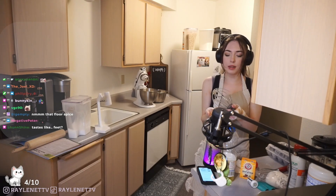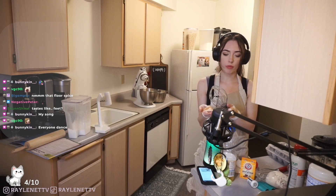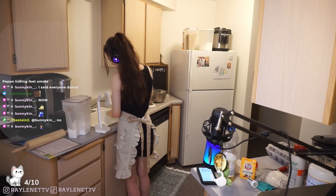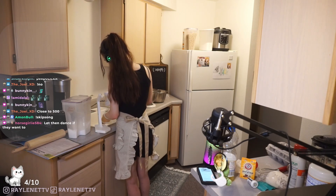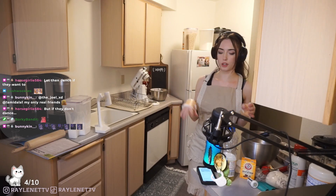It tastes really good. I do taste the cinnamon - I think half a teaspoon was perfect. It's subtle but just enough. I made sure to wash the little mixer attachment because I think we're going to use it later for the Avatar Day cookies.